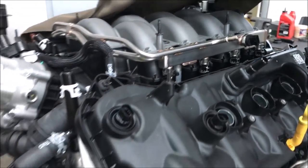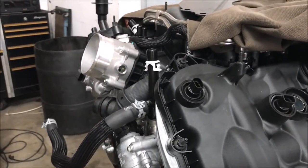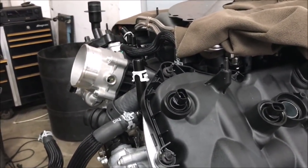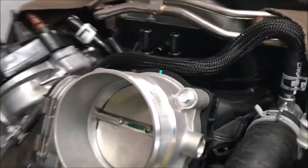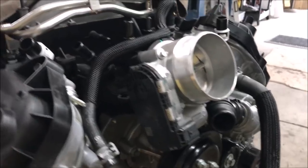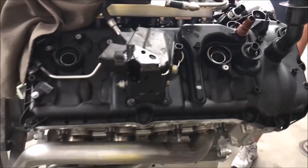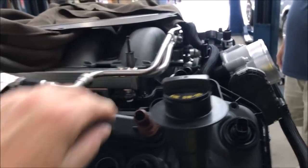They expect this motor to be putting out in the seven to eight hundred horsepower area. Stock throttle body for now, might change later. Look at that - 2018 motor with direct injection. I guess I should have spotted that when I saw the fuel rails.